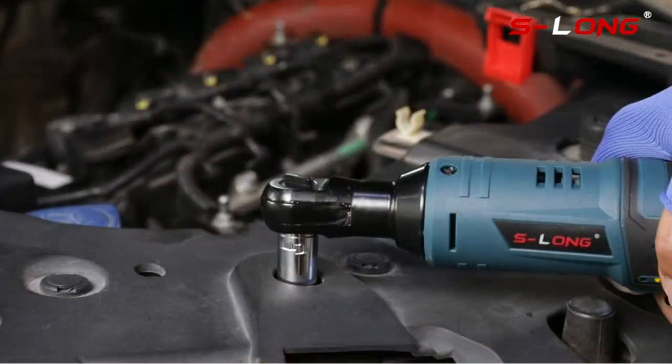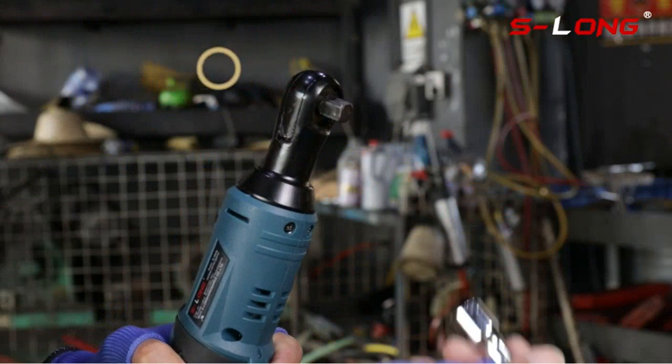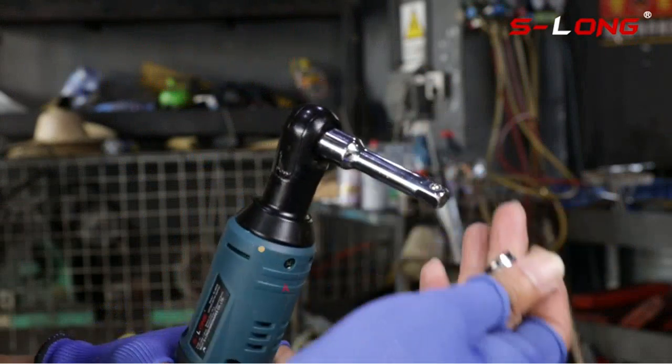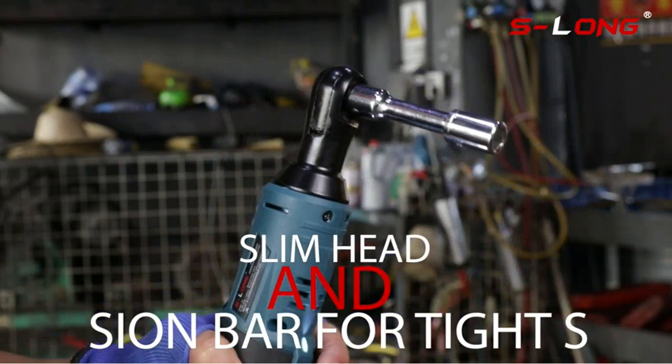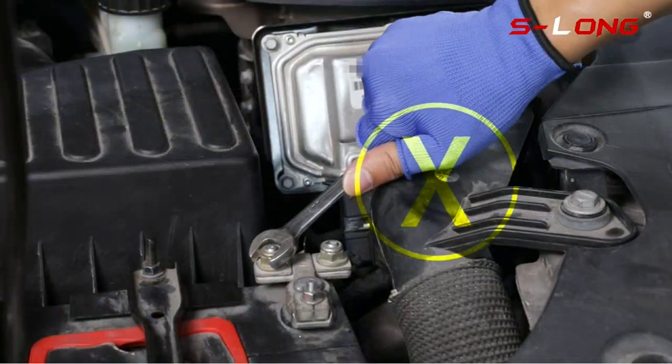Es una herramienta fantástica. La rapidez es increíble, y el ratchet es muy potente. La batería es muy grande, y tarda muy poco en recargarse. Es una herramienta ideal para cualquier uso.